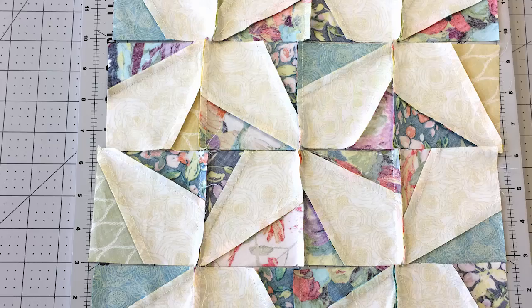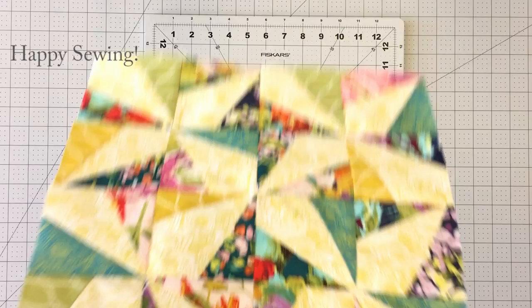Sew your rows together and join your rows. Make sure to press seams in alternating directions to make sure your seams will match up nicely. Your wonky pinwheel block is complete.